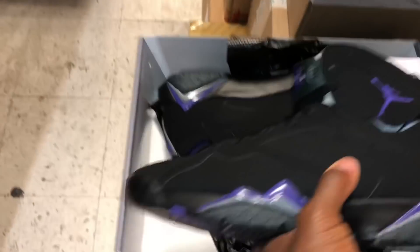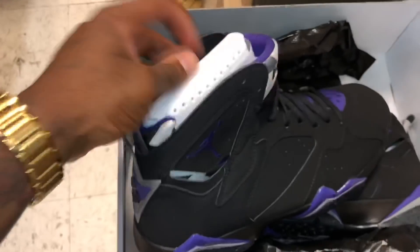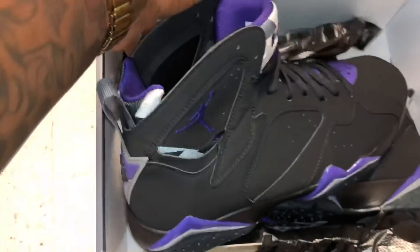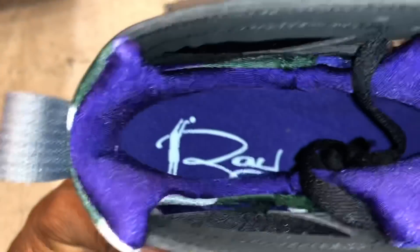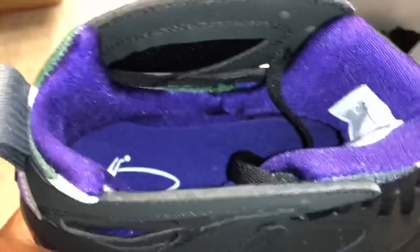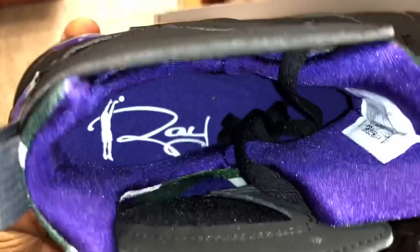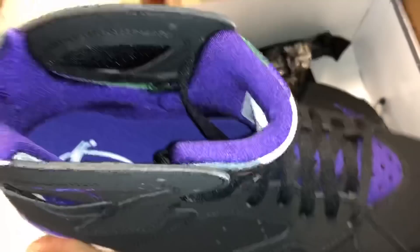Let me show y'all something that makes this shoe stand out. Y'all can see the insole says 'Ray' — that's very dope. So they gave y'all a PE general release, y'all might want to hop on it. I know I'm gonna be going after these.